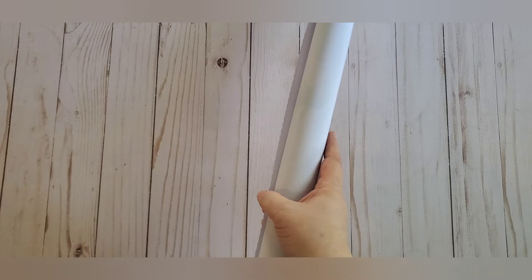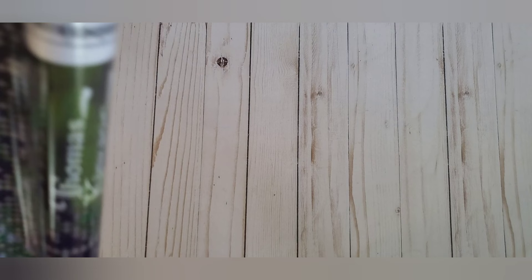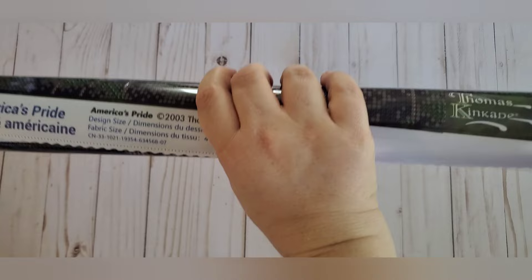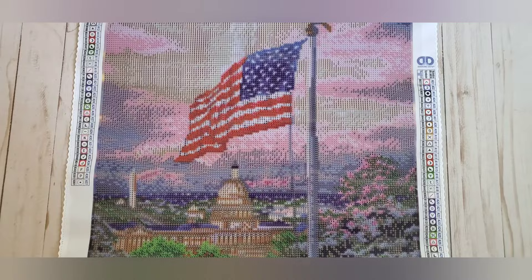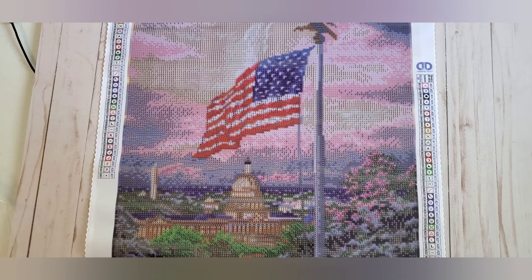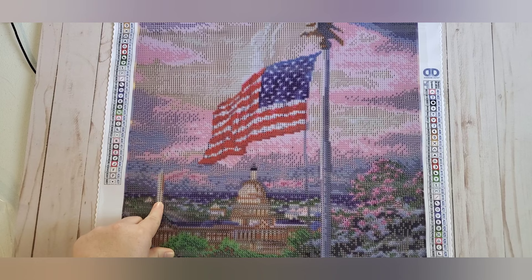The canvas is, in my opinion, vinyl-y — it takes a little more to make it lay flat than, say, your Diamond Art Club. It kind of reminds me exactly of Dreamer Designs canvas. I'm rolling it the other way off screen. This is called 'America's Pride' and it is from 2003 — a Thomas Kincaid according to this. It is obviously a big huge flag with the Capitol building in the background and the Washington Monument in the background.